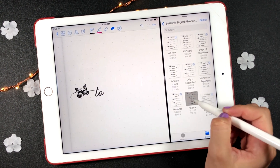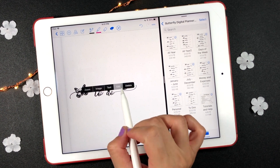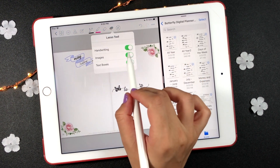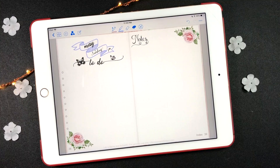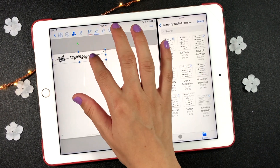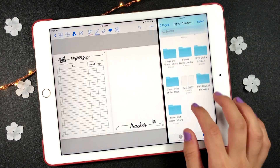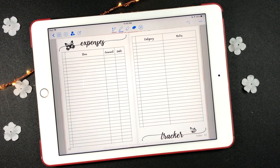Now I'm selecting the sticker with the word 'do.' I'm using the freehand tool to carefully select the parts that I want to use from the sticker. In the lasso toolbar, select the image option to move both stickers to a different place on the page.